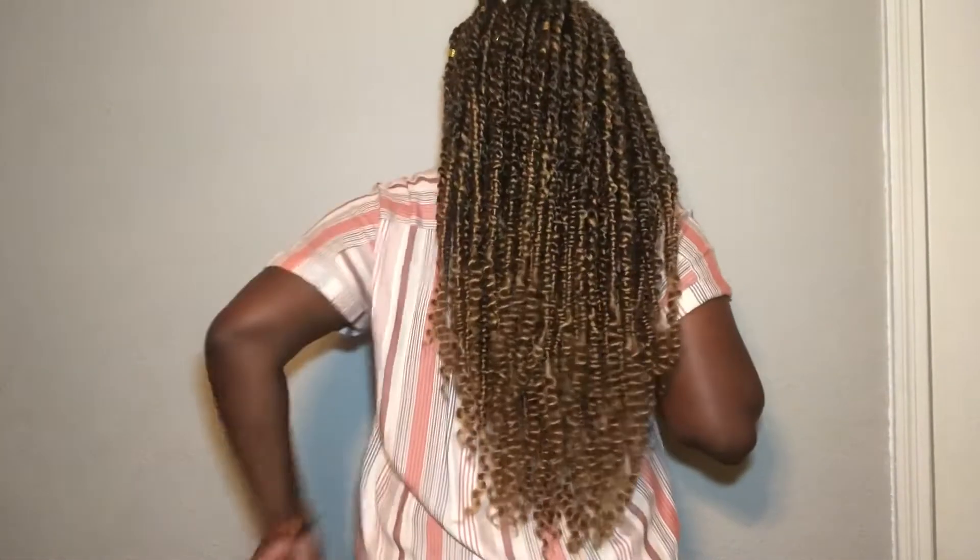This is the finished look and I added some jewels. Whenever you get a new protective style — braids, twists, dreads, whatever — jazz it up to start off with, and then when it gets a little frizzy and looks more natural, switch it up. Look at it y'all, this is cute. And look how long it is — down to my booty length.